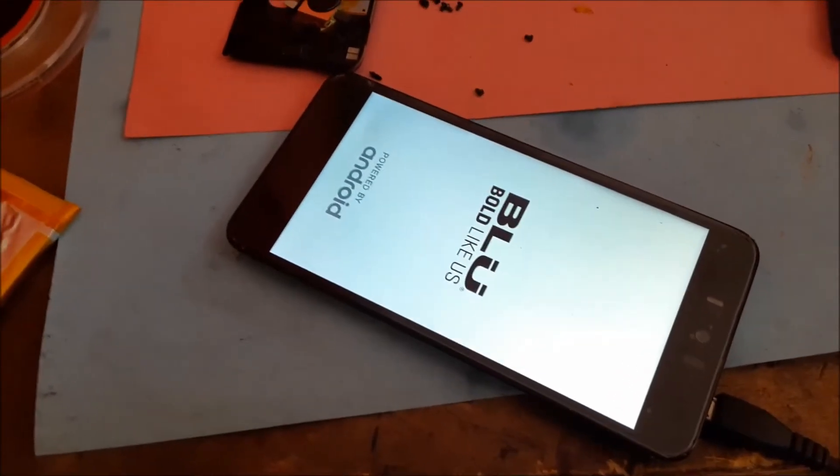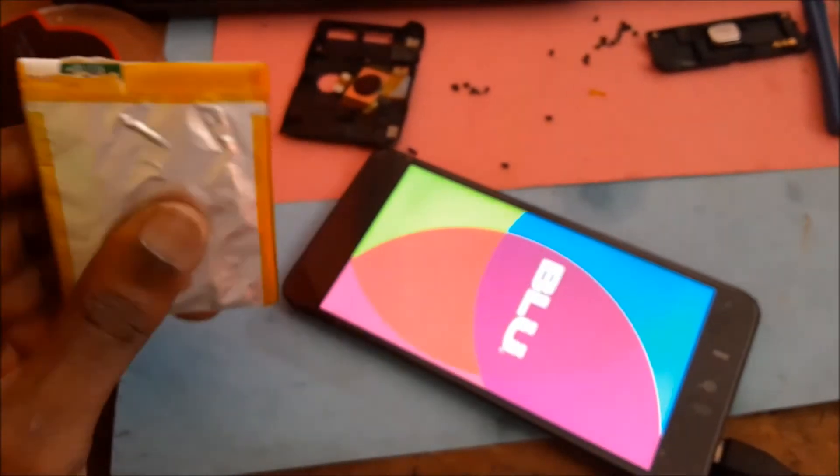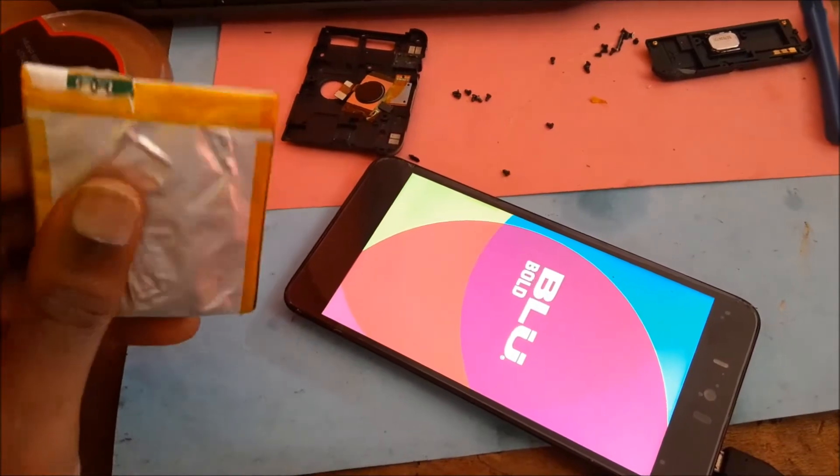I am going to turn the phone on. You can see the charge light there. This was just a phone that was put down for some time, and because of that the battery got bad and it is not charging.